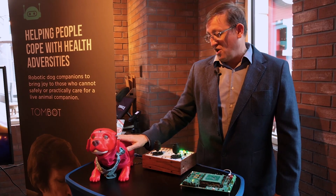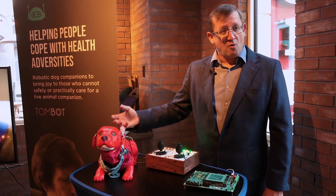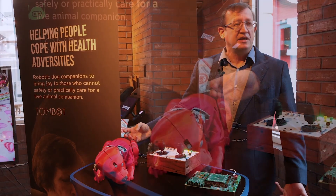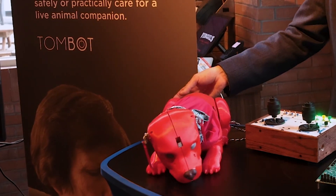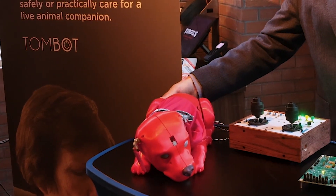One area where we spent significant time was redesigning the tail, where we wanted to achieve two functions from one actuator. That was an improvement on the original design, which used two actuators to generate a rather mechanical-looking tail. This new design is more fluid, more robust, and achieves a sleep position where the tail wraps around on itself.